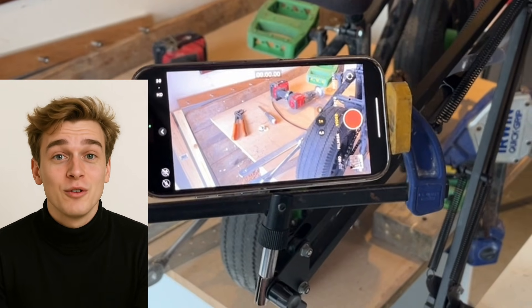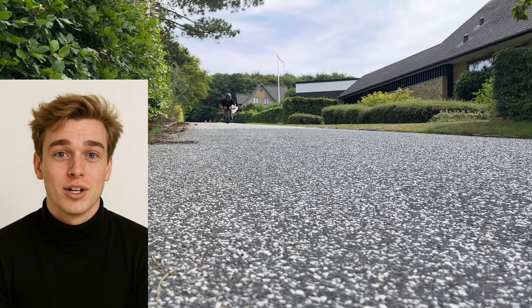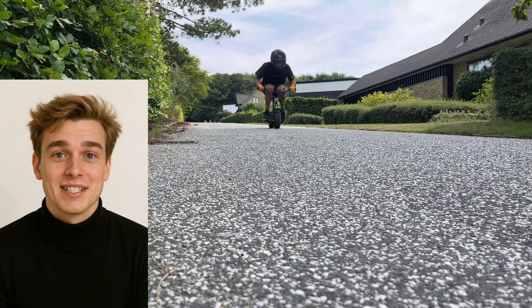While testing the electric bike, I totally forgot to attach the wire that holds the drill in place on the seat. Big mistake — I ended up crashing in the forest. The drill flew off and I made an insane wipeout, you'll see it in the video.